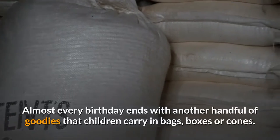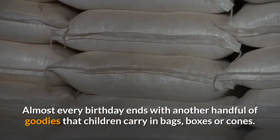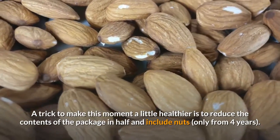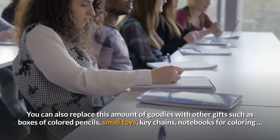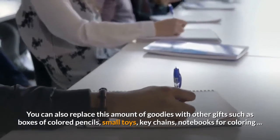The Bag of Sweets. Almost every birthday ends with another handful of goodies that children carry in bags, boxes or cones. A trick to make this moment a little healthier is to reduce the contents of the package in half and include nuts, only from four years. You can also replace this amount of goodies with other gifts such as boxes of colored pencils, small toys, key chains, notebooks for coloring.